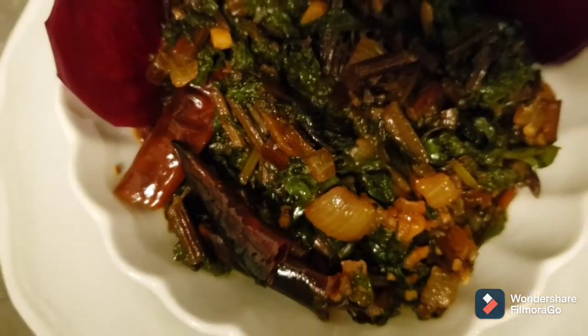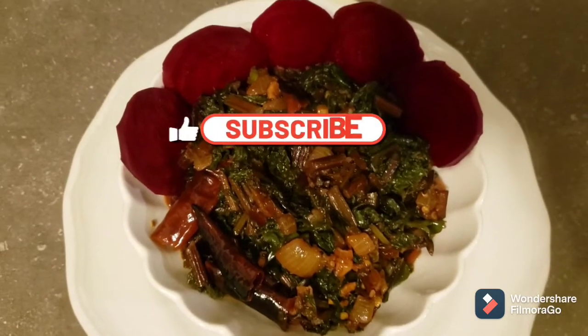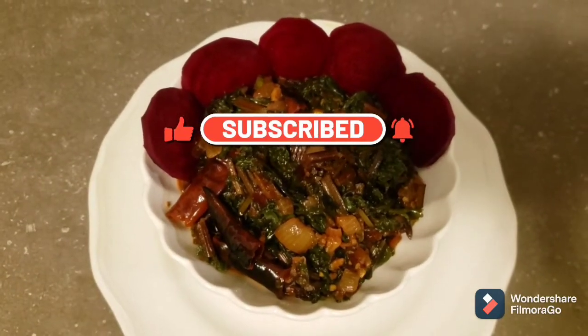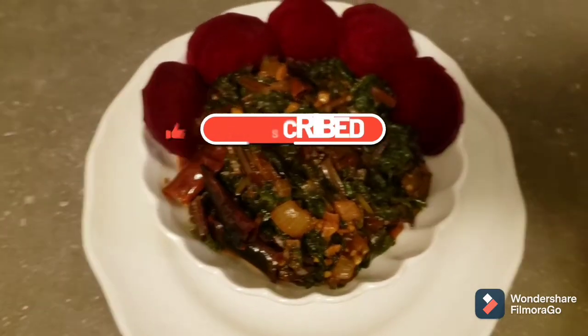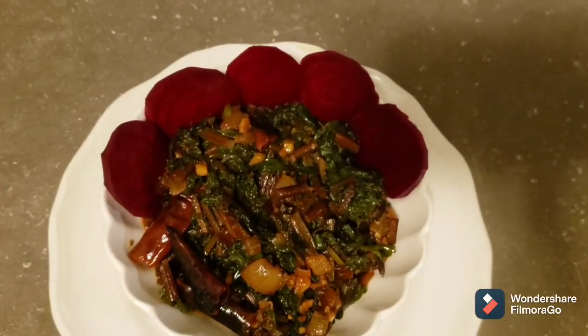I hope you liked my video today. If you did, please don't forget to like, share, and subscribe to my channel. I'll see you next time.